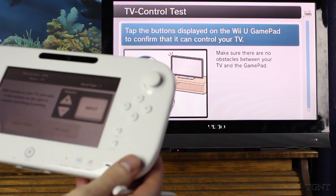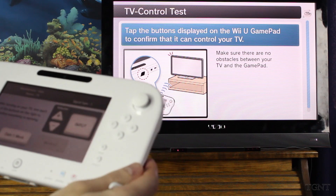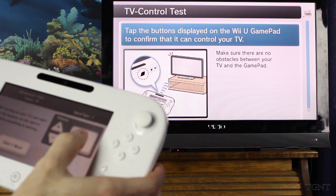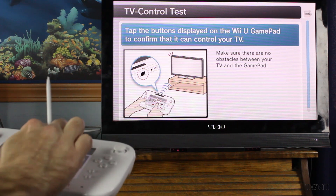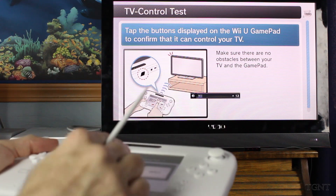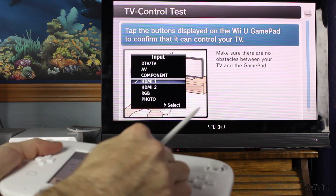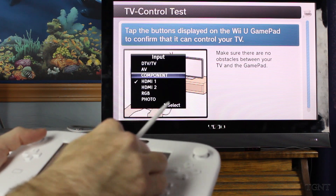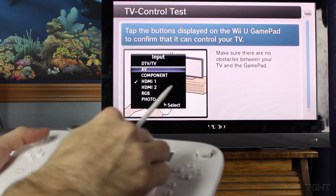After turning on your TV, test each of the buttons to see if the right one is working. Okay, volume. Nothing's working — oh yeah, that's obviously why, because I was pointing at the ceiling. But now it's working. So if I hit the volume down, the volume goes down. Volume up, it goes up. I can pick the input. I just need to go one at a time, not just hammer it.